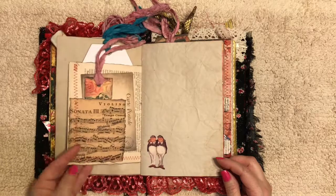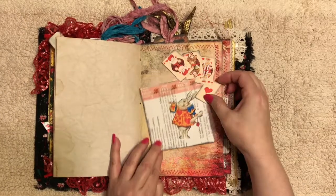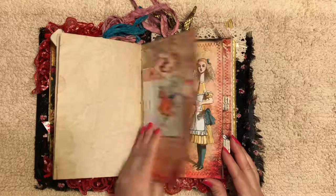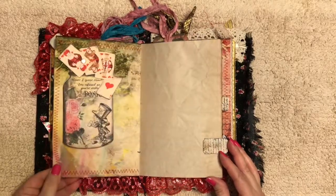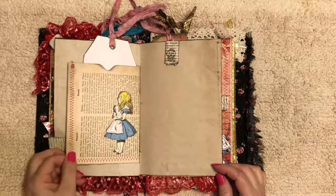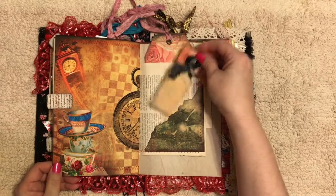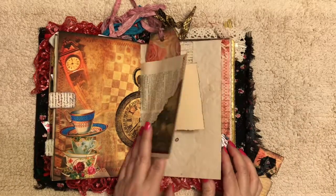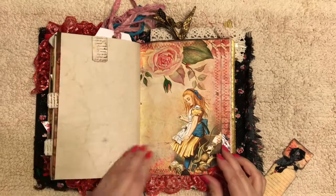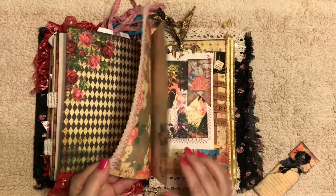Most of the pages have been sewn. There's a little envelope and a swivel. Another swivel. More tuck spots. I found this red lace in an antique store. Some ribbon.